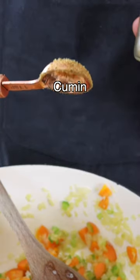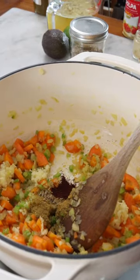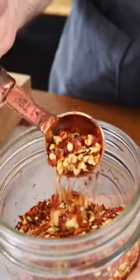Add ground cumin or cumin seeds and chipotle powder to give it a smoky and spicy spin. If you don't have chipotle powder, you can use red pepper flakes.